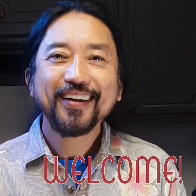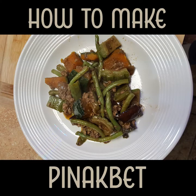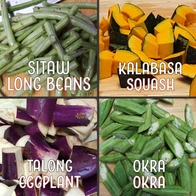Hi, welcome to the Filipino foodie blog. Today I'm going to show you how to make pinakbet, one of the most popular dishes in the Philippines. Here's the recipe, written in both Tagalog and English.